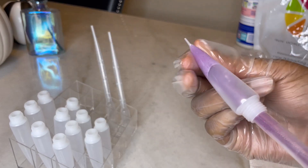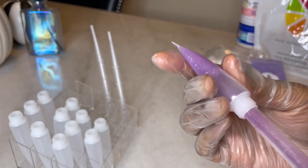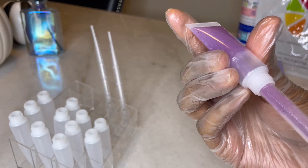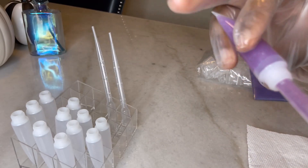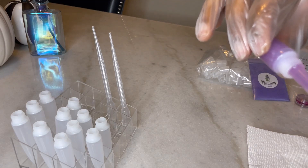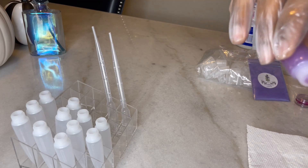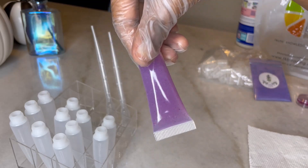You want to pinch the ends so you can get the gloss all the way to the bottom. You don't want to overfill it — you just want to fill it just enough, because when you put the top in it might not fit or it might overflow. All right, so that's the first one.